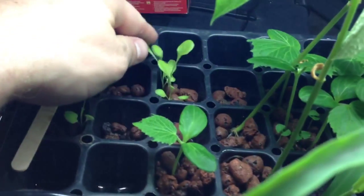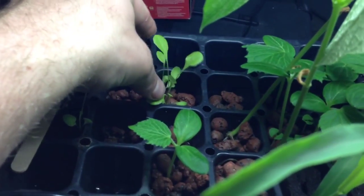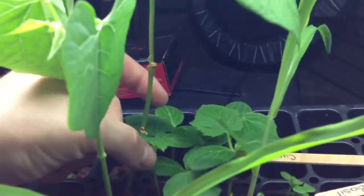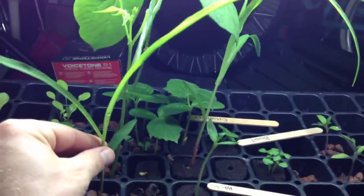The lettuce is looking a little stringy, but we'll plant it anyways and see what happens. I'm sure it'll be perfect for just planting it as a seedling. Look at these cucumbers back here — we're going to have a ton of cucumber plants going on. The corn obviously is just busting out of here. Look at this thing. We're going to plant these; they look very healthy.